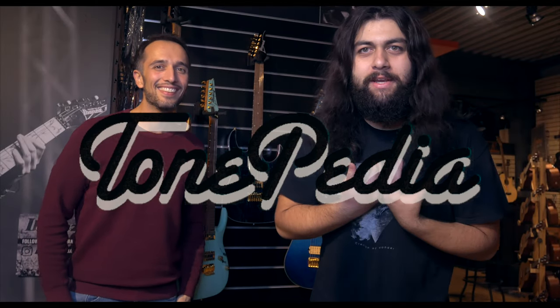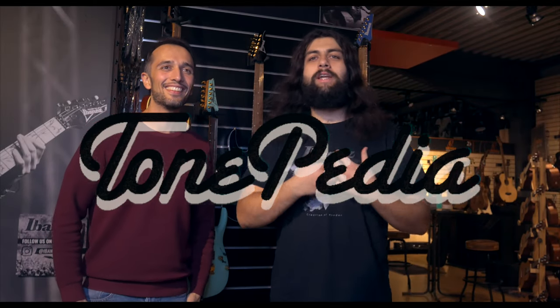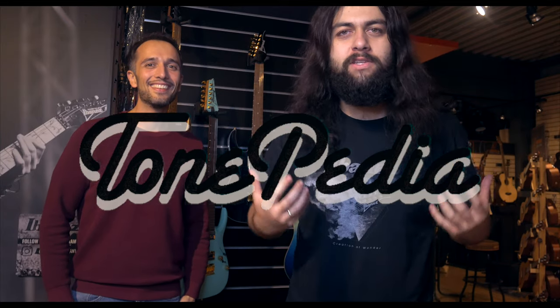Hey guys, this is Emmanuel from Tonepedia and today we're here at the NAMM Show 2020 to check out the new models for Ibanez. This is Daniel from Ibanez.